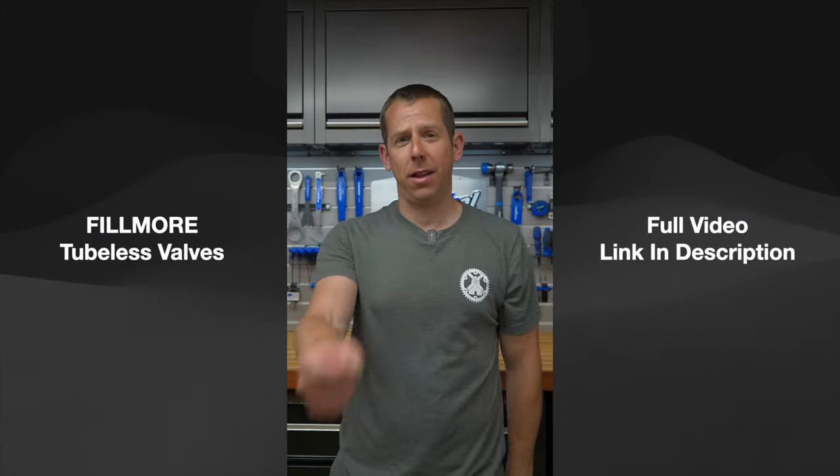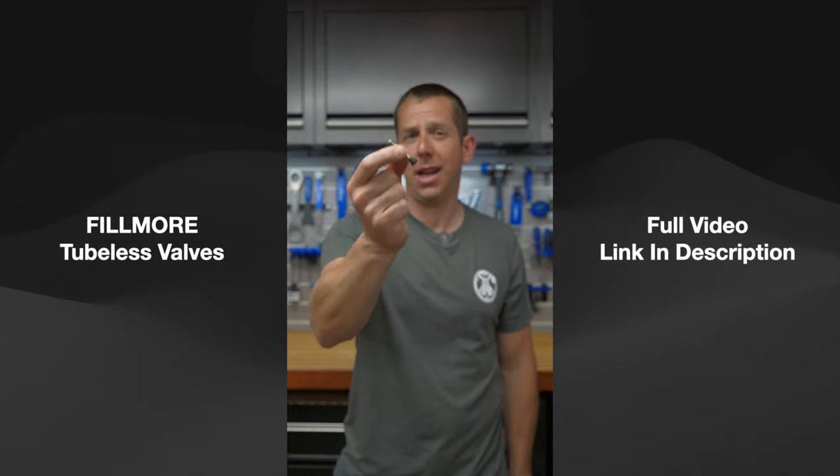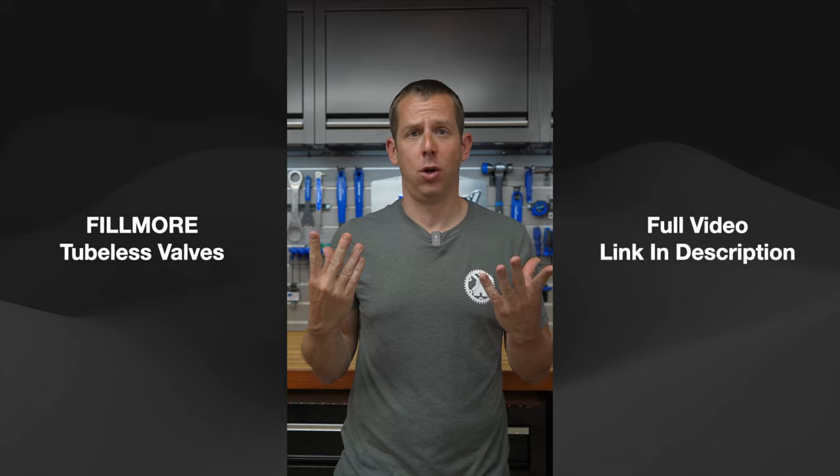Next up we've got these Fillmore tubeless valves. These are the new Fillmore tubeless valves and they claim to have redesigned this old-school valve so that it no longer gets sealant stuck in it and it flows three times better. But are they good or garbage?